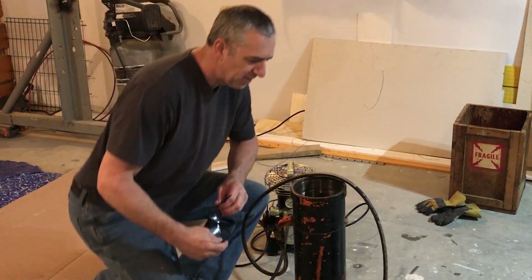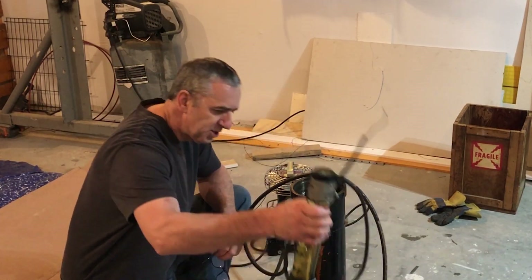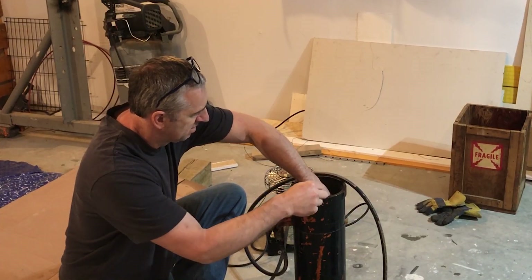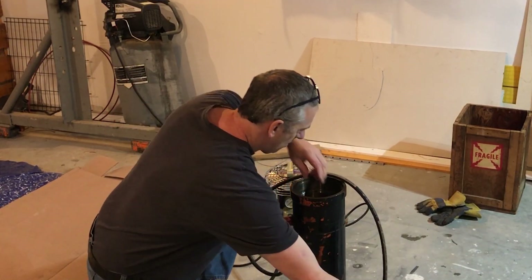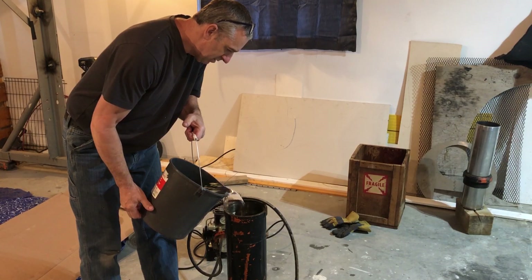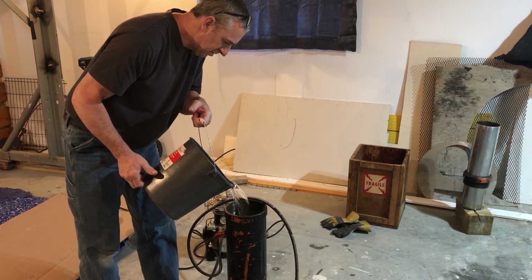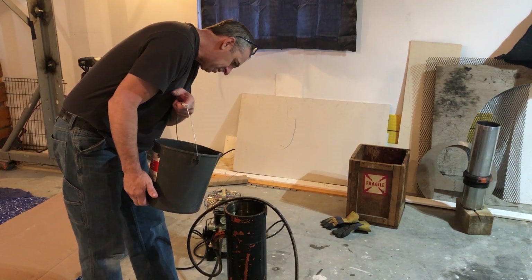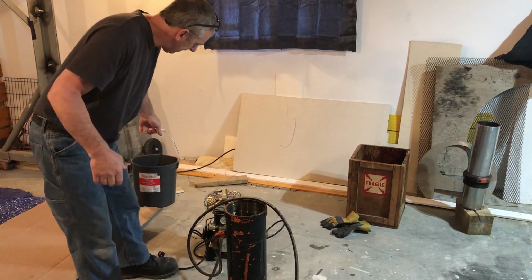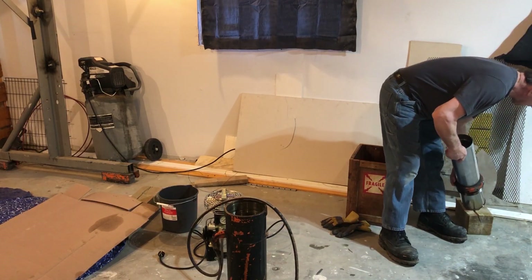So let's put it in the chamber and give this a try. Here's the cylinder I'm using for a test chamber. The first thing we do is drop this guy in there, and we have to fill it up with water. Now I will set the top section of the cylinder on.